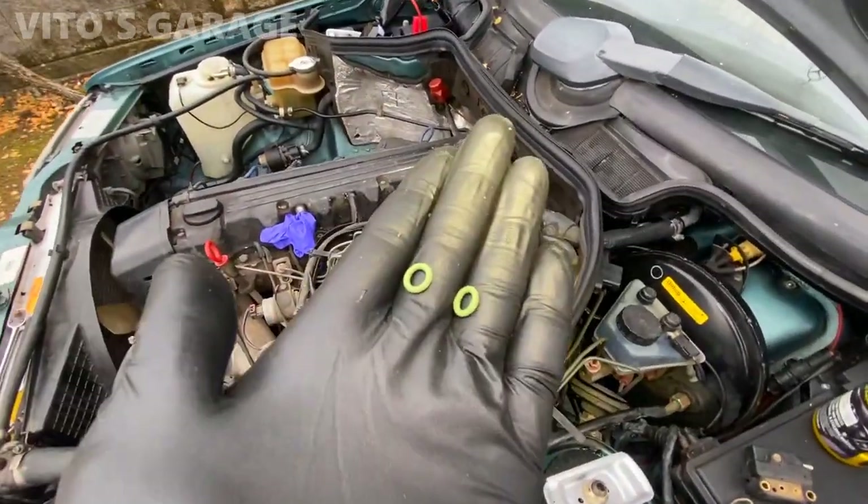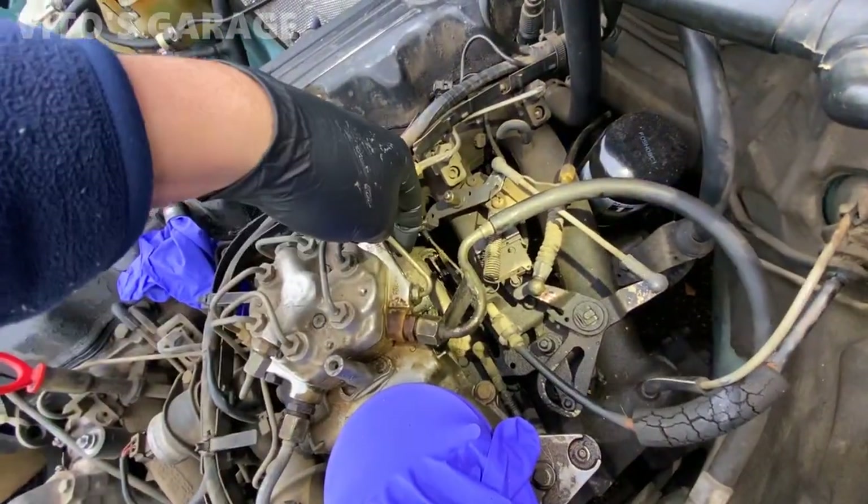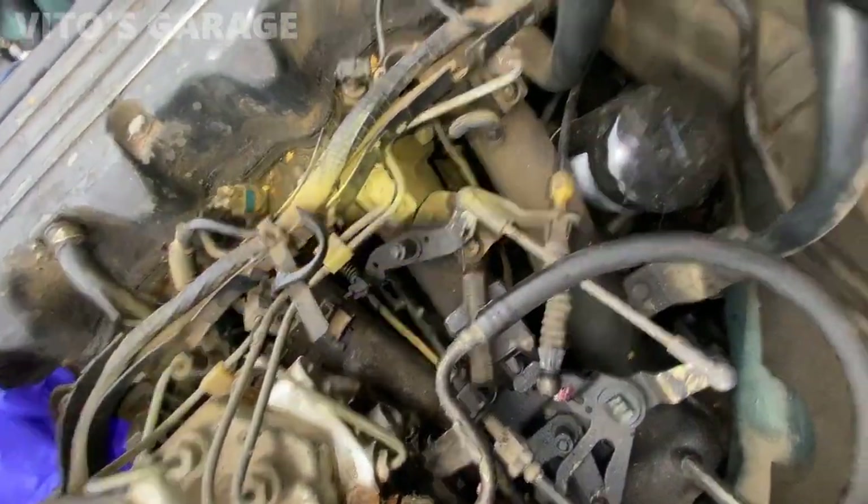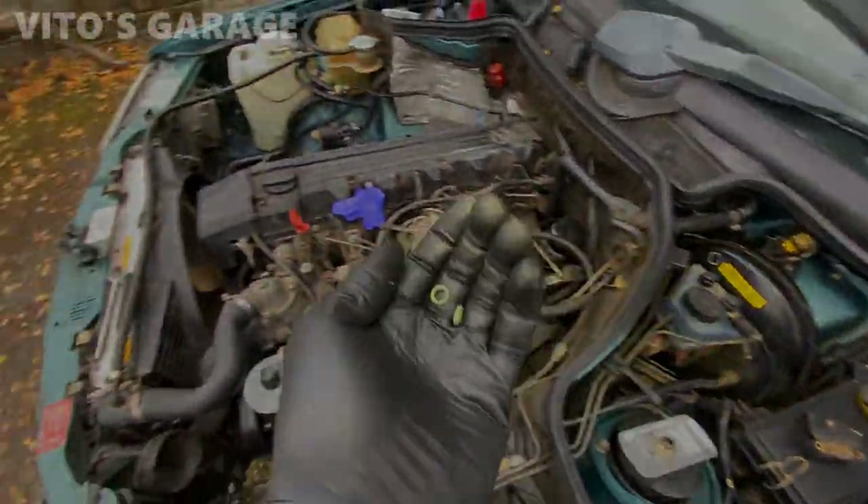I've got two brand new O-rings I'm going to install. I cleaned up the area already for the EHA valve, and I'm going to go ahead and install that.